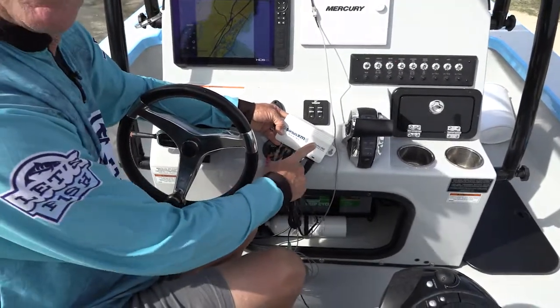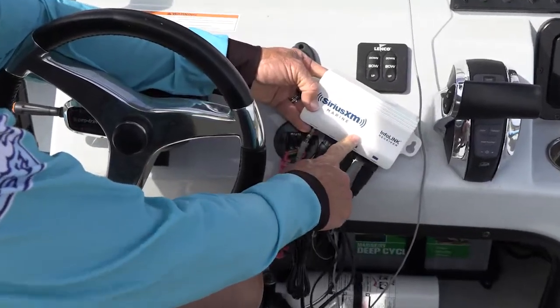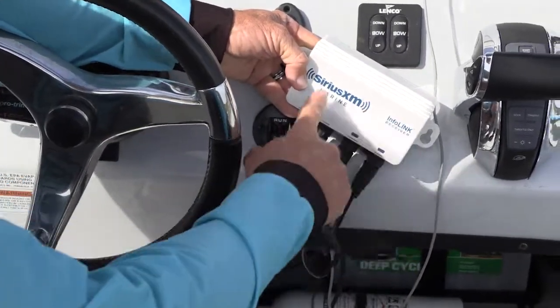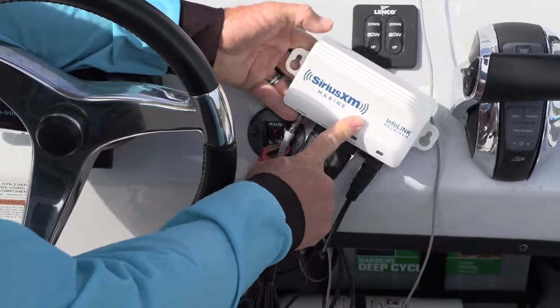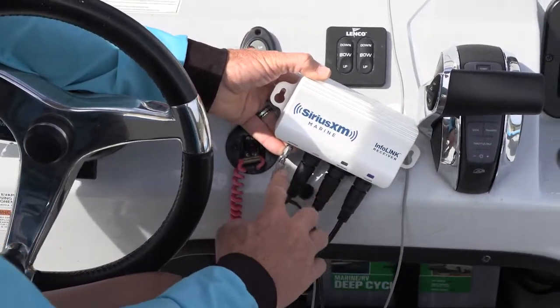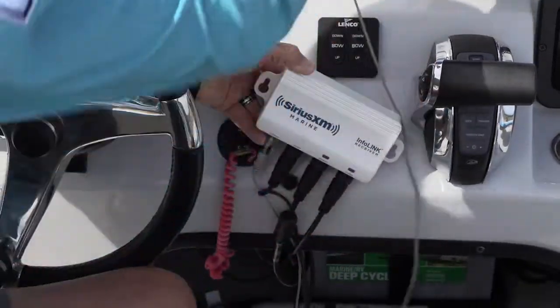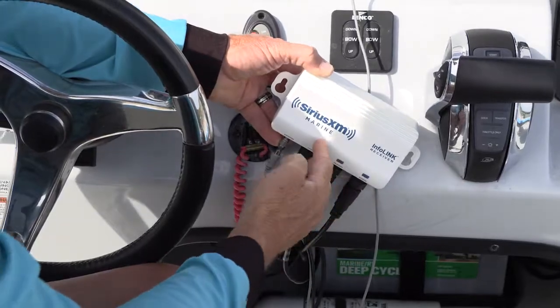What this does is lets you get Sirius XM music and it lets you get weather radar on your boat. It consists of an InfoLink receiver box — the simple little box right here. And coming off of that you have several outlets. The first one is going to be your antenna, just a little disc, a little puck like this that you mount where it can get a Sirius XM signal.